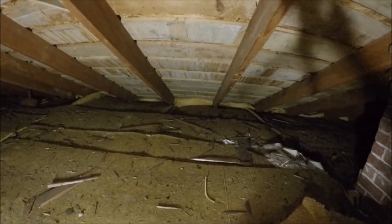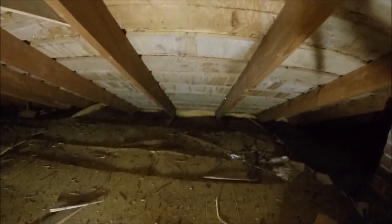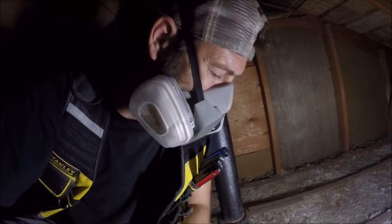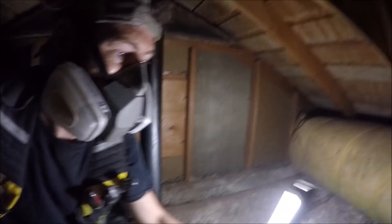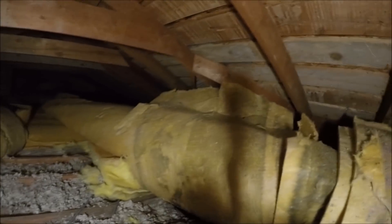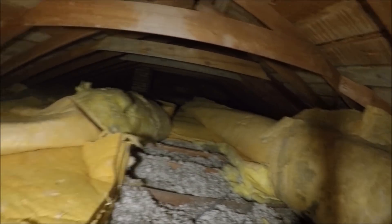Anyone want to place bets on whether I fall through the ceiling? I'm trying to line my footsteps up with the rafters but there's so much insulation I can't really even feel them with my feet. I'm just trying to peel it back so I can find them. Hopefully you can hear me through the mask. I'm over the bathroom and I had to peel back a ton of insulation. I've got my work cut out for me putting all this back.